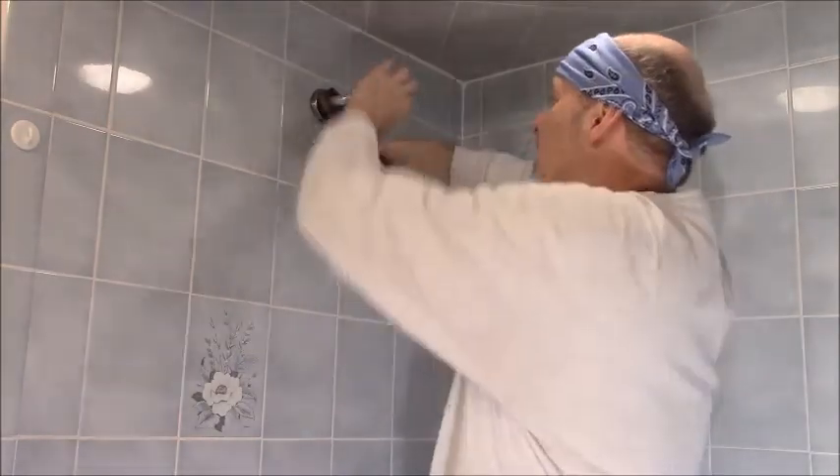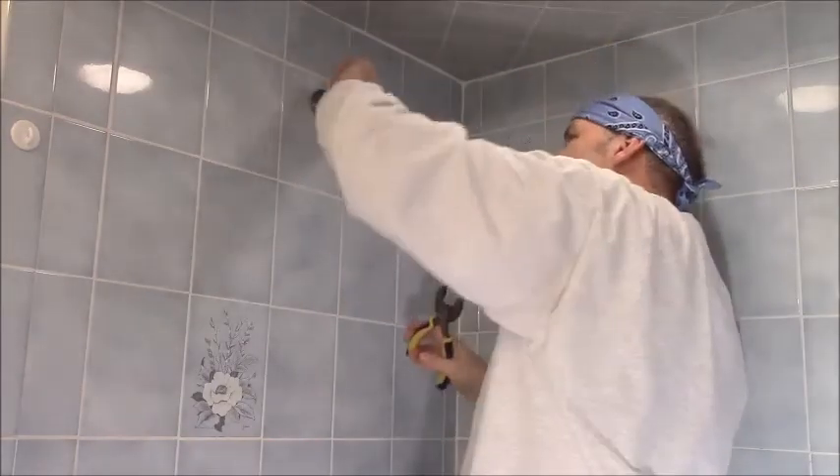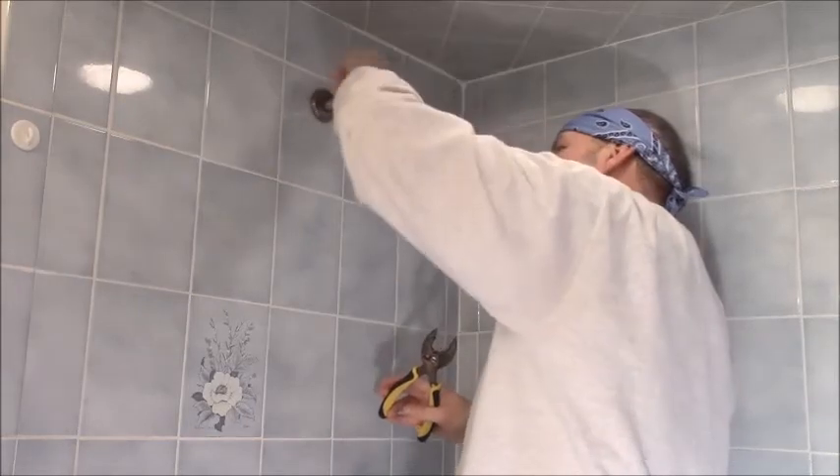The first step is to remove the old shower head and neck. I just take my pliers and spin the old right out. Not worried about marring the finish since I'm putting on a new one.